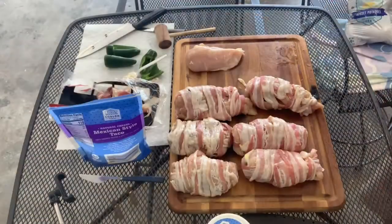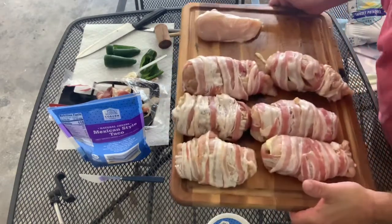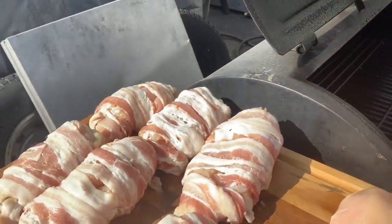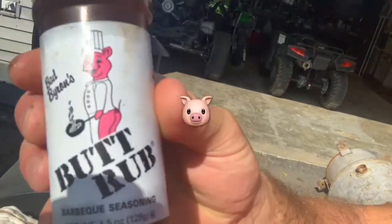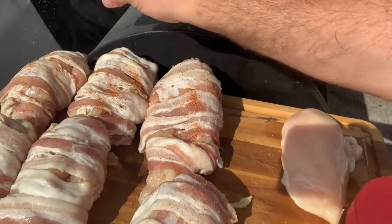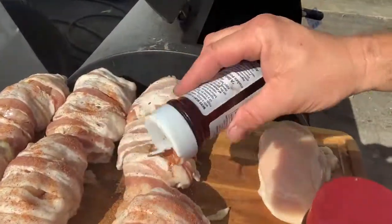All right guys, here's the product. I'm going to take it out here and put it on the grill — follow me out here and we'll show you the seasoning. We got the chicken right there. We're going to put a little butt rub on there. I'm only going to do one side.